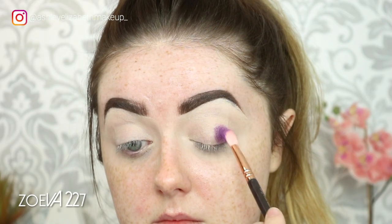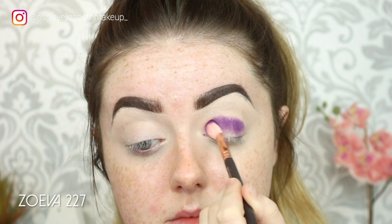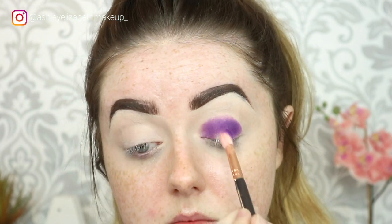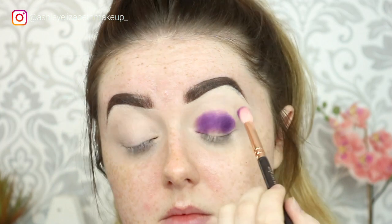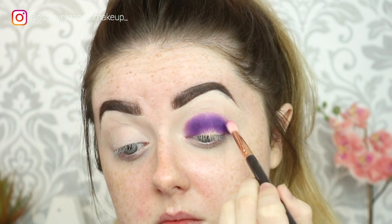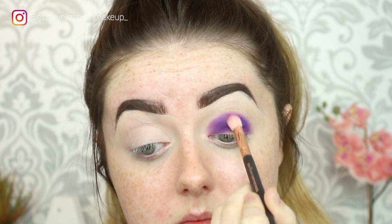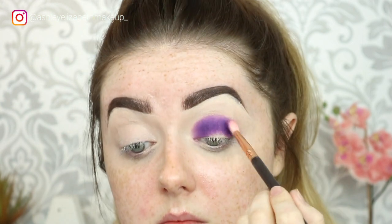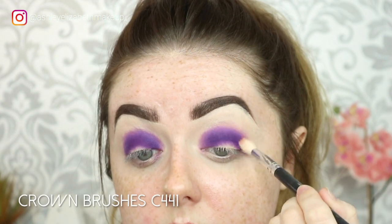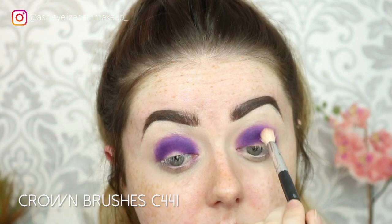First I'm dipping into the Morphe 35B palette and taking that deep purple shade, pressing that all through the crease — this is going to act as my darkest crease shade. I'm just lightly buffing that in circular motions as I press it on, just to slightly buff out the line, and building the colour up until I'm happy with the intensity. Then I'm going in with a clean blending brush to buff off that edge.